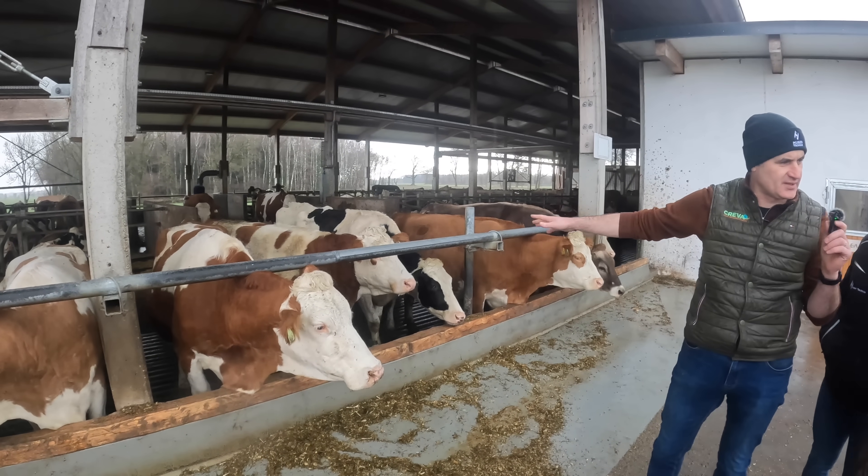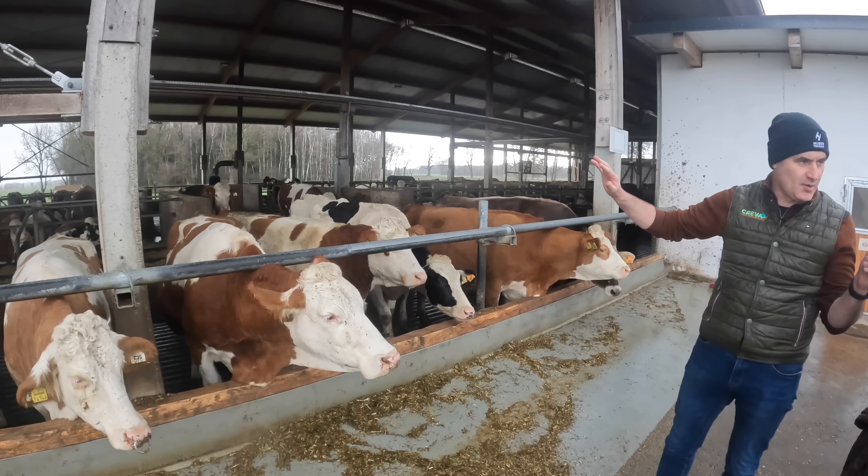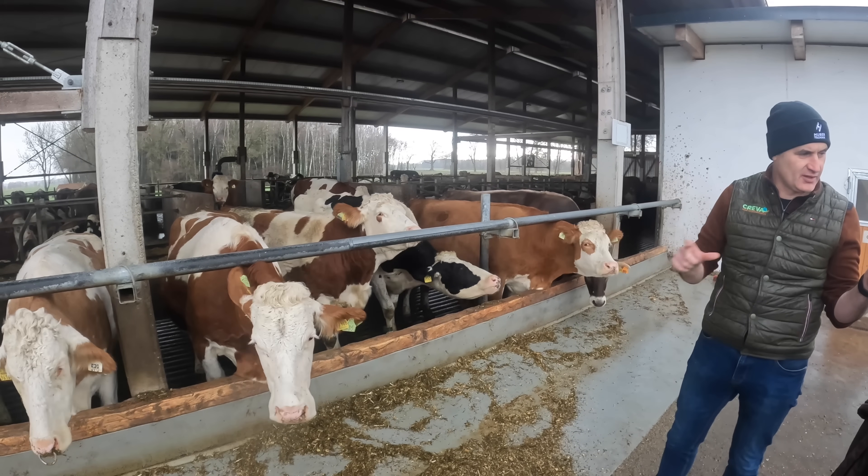Here you have Fleckvieh, Brownvieh, and Holsteins - all pedigree. They all have their certificates.